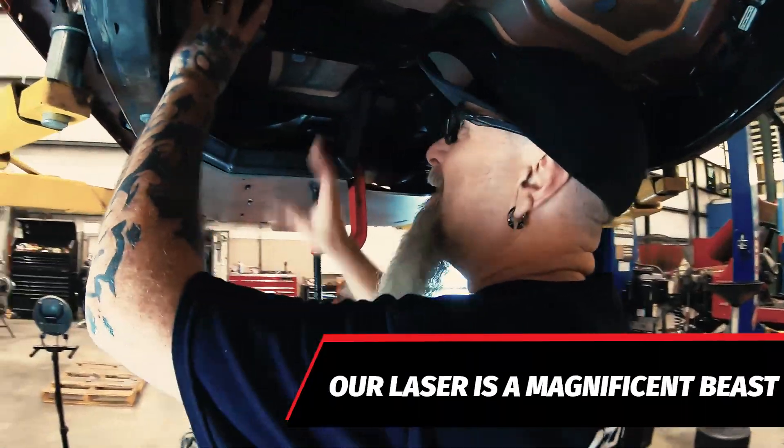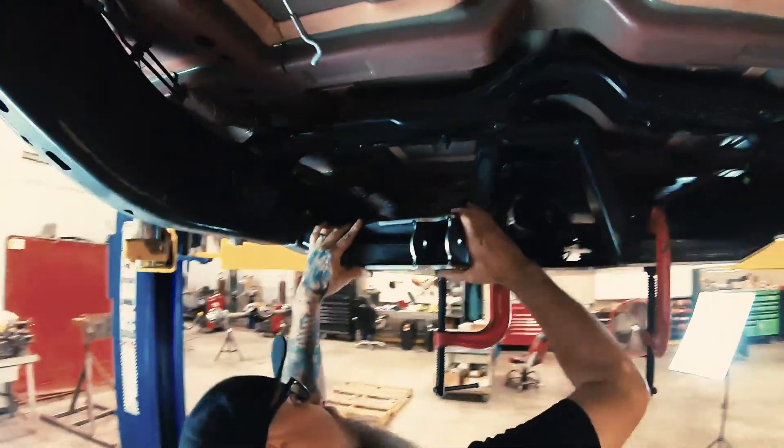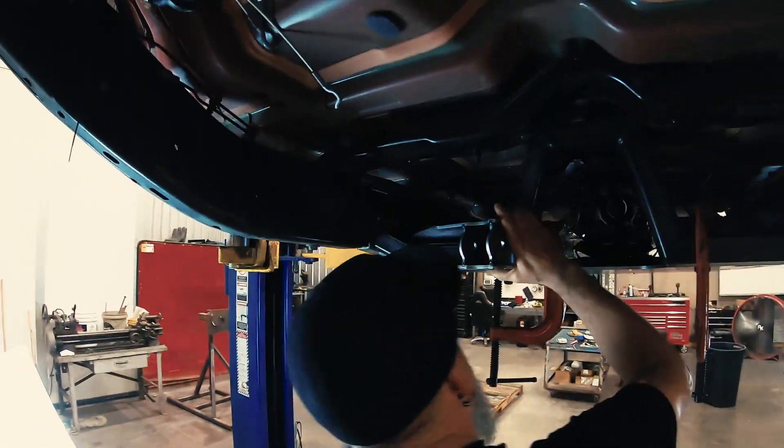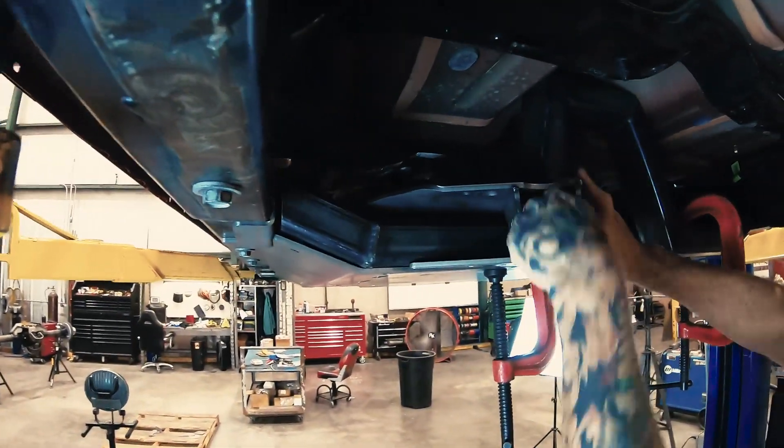That'll be the upper link mount - ties in with the crossmember. This is the lower link mount. Look at that - like a glove. Nice and smooth. That thing ties in beautifully.